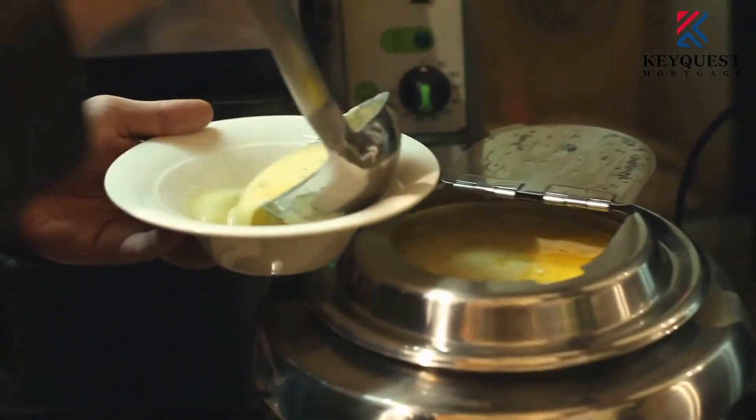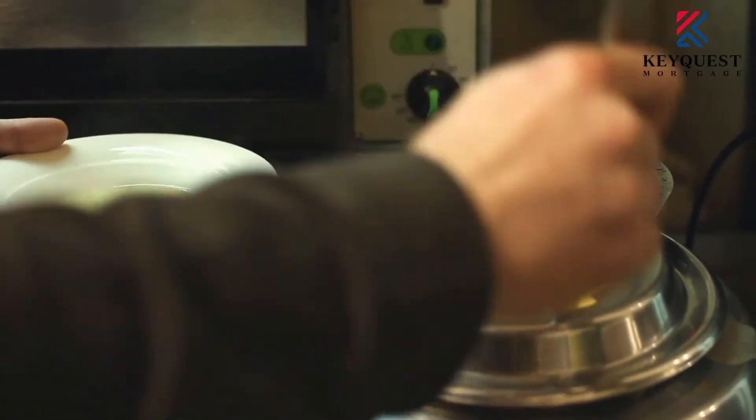The heat resistance of sintered stone is also better compared to quartz, because sintered stone is essentially porcelain. So after you cook a pot of soup or boil instant noodles, you can just put the pot directly on top and it won't damage the stone. For marble and granite, their heat resistance is also quite high, but because they are natural stones, you don't know if there's a crack on the surface, so if it's too hot, the surface might crack.